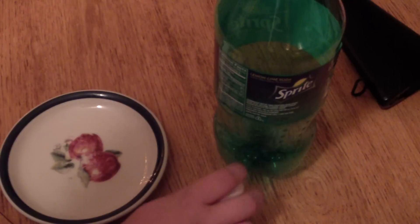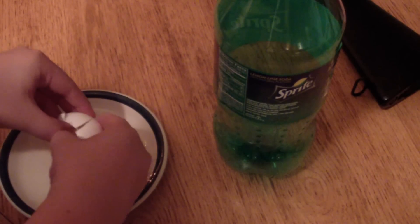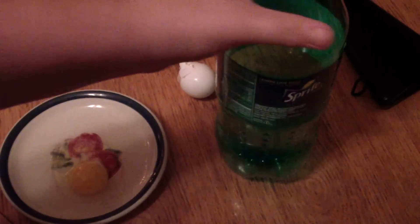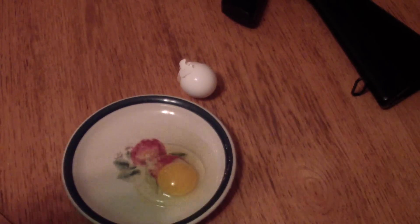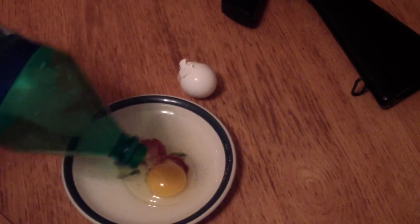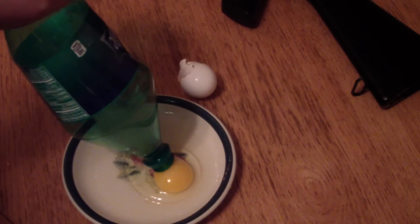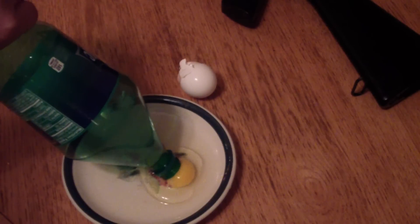Alright, so first we crack the egg. No, don't go crackin' it. Don't go crackin' it, is that what you said? Next, you take the bottle, give it a little squeeze right there, and put the nozzle over the egg yolk and release the bottle.